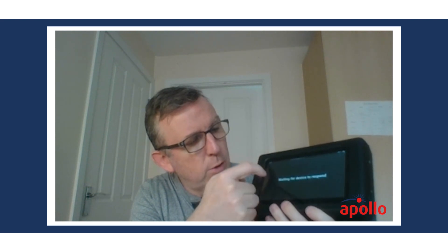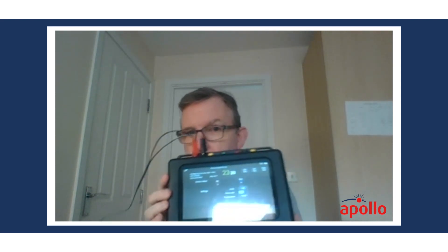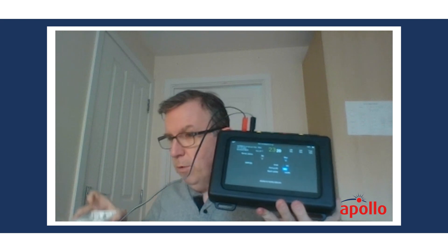I'll just plug in some devices I've got attached — just a few detectors and devices on a demo board. I'm currently looking at address one, and that's the device you can see there.